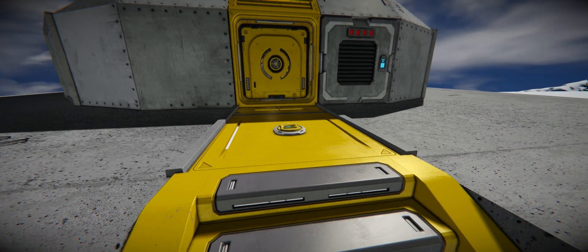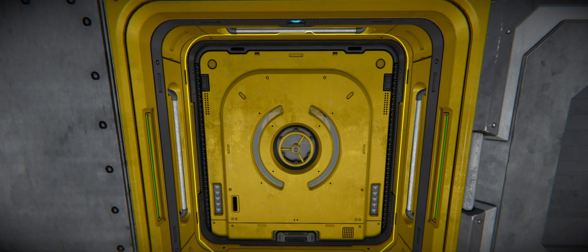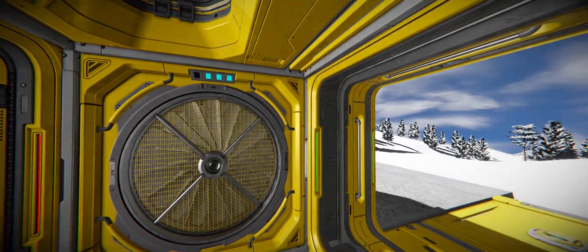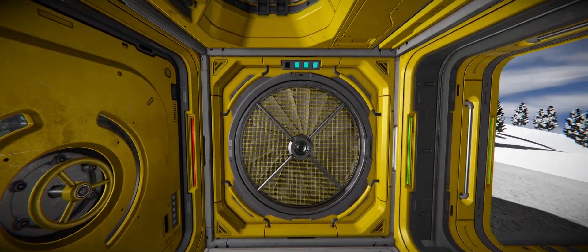I've got this set up with the sensor from the last video, so when we walk into range it closes that inner door, cycles the airlock, and we're able to get inside. What you'll notice is this is set to depressurize, so it's taking all this outside air and putting it into our tank — so that's not great.